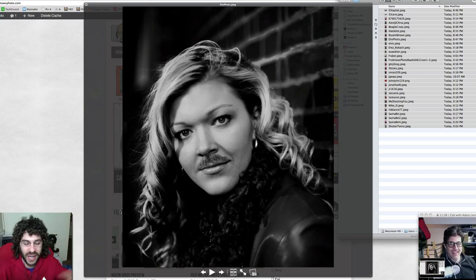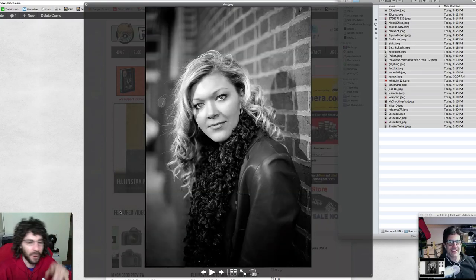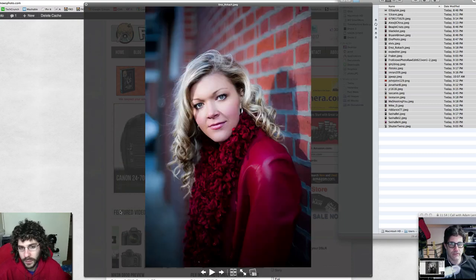I pulled this one because the eyes were just too far gone. You've got to be very careful when you go after the eyes that they don't become like Rogue from X-Men. It kind of looks like that because the eyes are just too fake, too vague. Agreed.